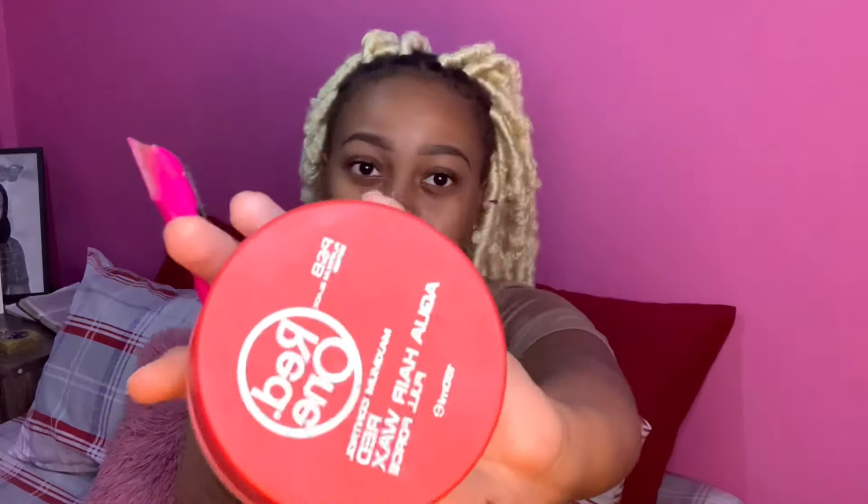I need to do my edges because I can't have my edges looking rough, so I'm going in with the popular edge gel — the red one.